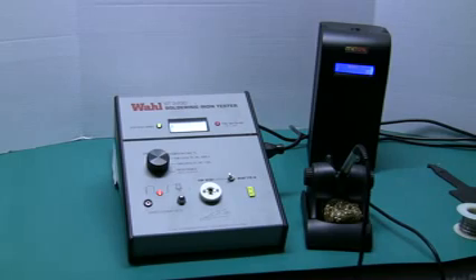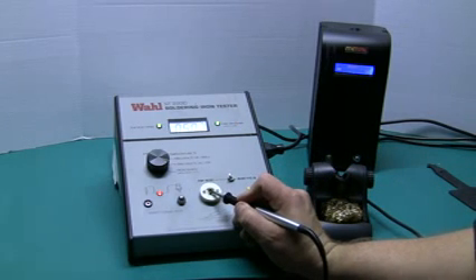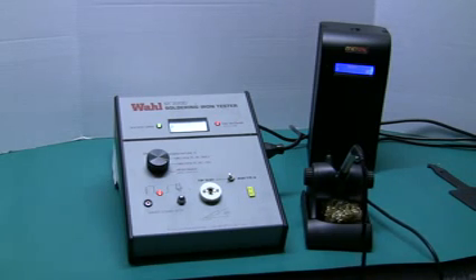Our next measurement is resistance to ground. We turn our selector fully clockwise down to the resistance measurement. As before, we start out with a clean tip, tin it, and then measure our tip-to-ground resistance. The limit on this WALL ST2200 tester is 5 ohms. Anything over 5 ohms gives a red LED in the top right corner and the test fails, requiring you to service the station and correct the reading. We're reading 0.53 ohms, which is well below the threshold and well below the requirements for today's production standards. Once that test is done and recorded, we return the iron to the holder.